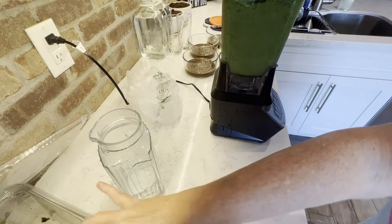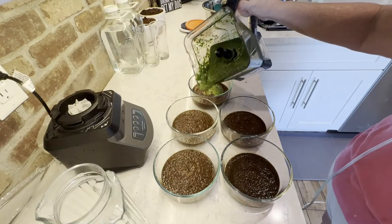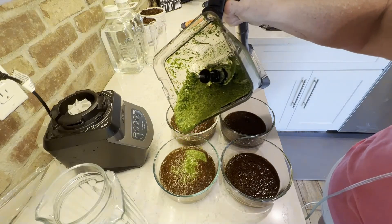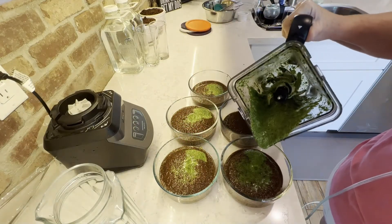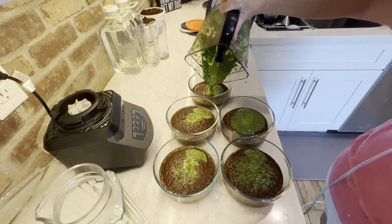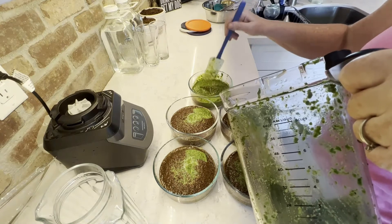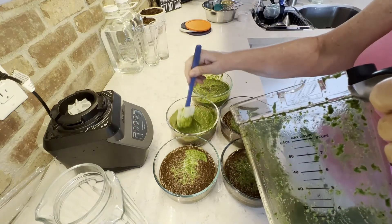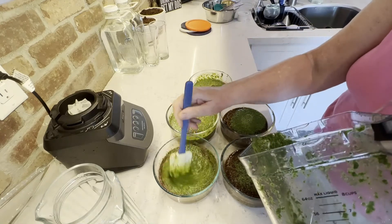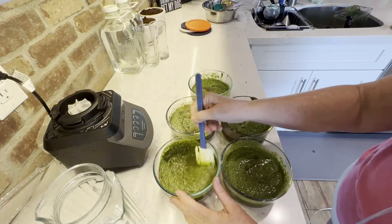Then I pour that into the bowls that were already prepped. The last thing you want to do is just mix up all the bowls so that all the ingredients are well blended. I made five bowls here, and I'll freeze four of these. One I'll just put in the fridge and start adding to their food right away.